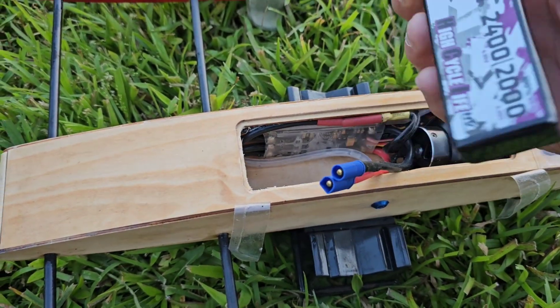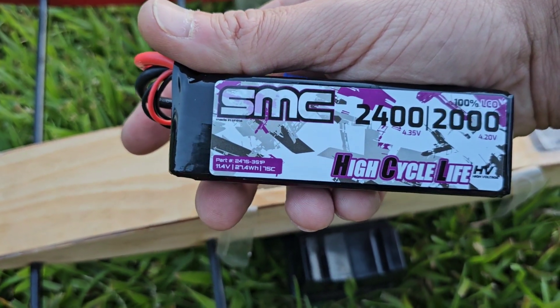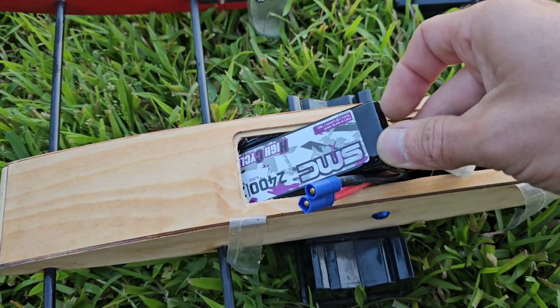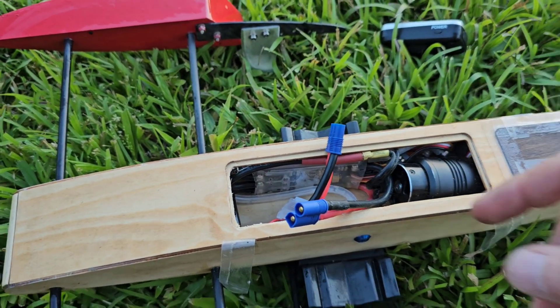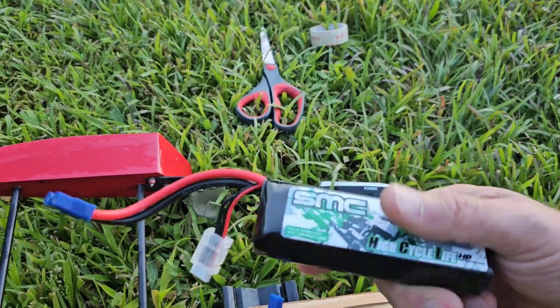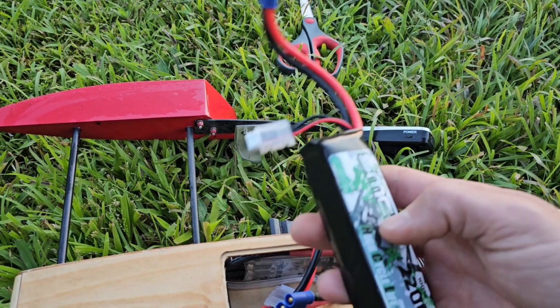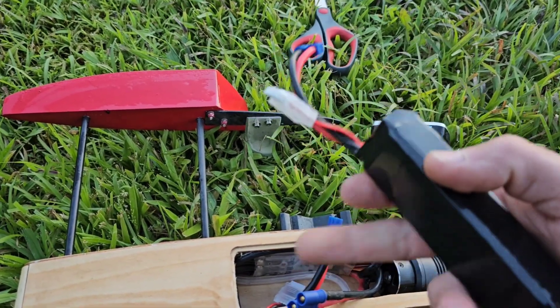We're going to stick the HV pack in — it fits beautifully. It's actually slightly smaller than the HP pack. This one is 80C, that one's 75C, but this one is just ever so slightly fatter than the HV pack. The sun's going down and the frogs are coming out. High voltage pack, 3S — let's get it.